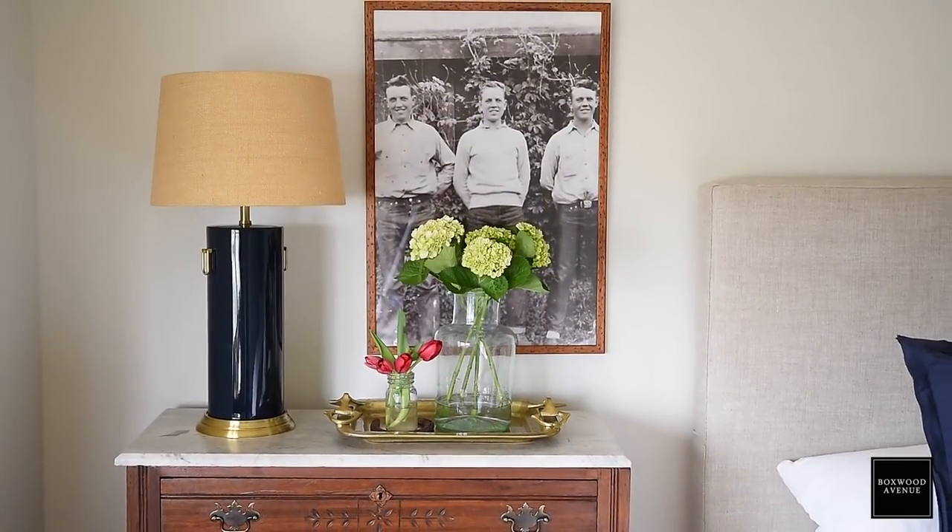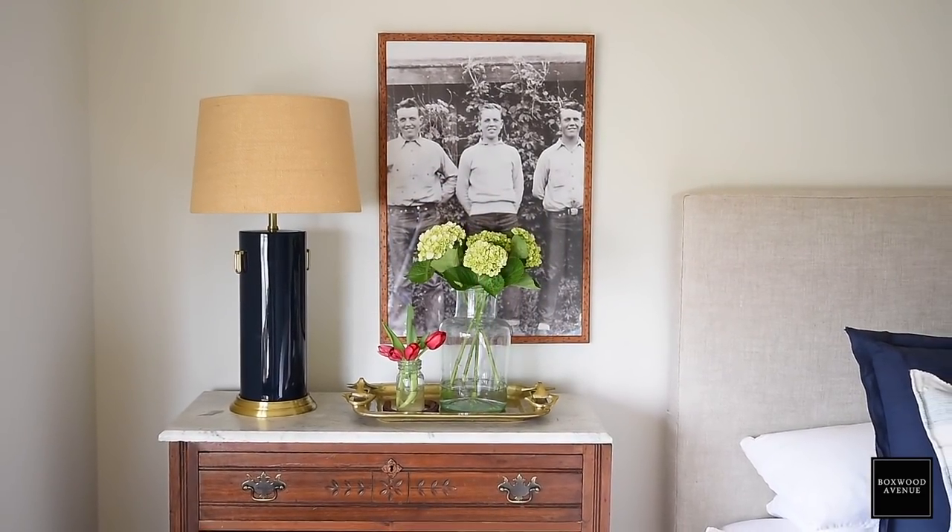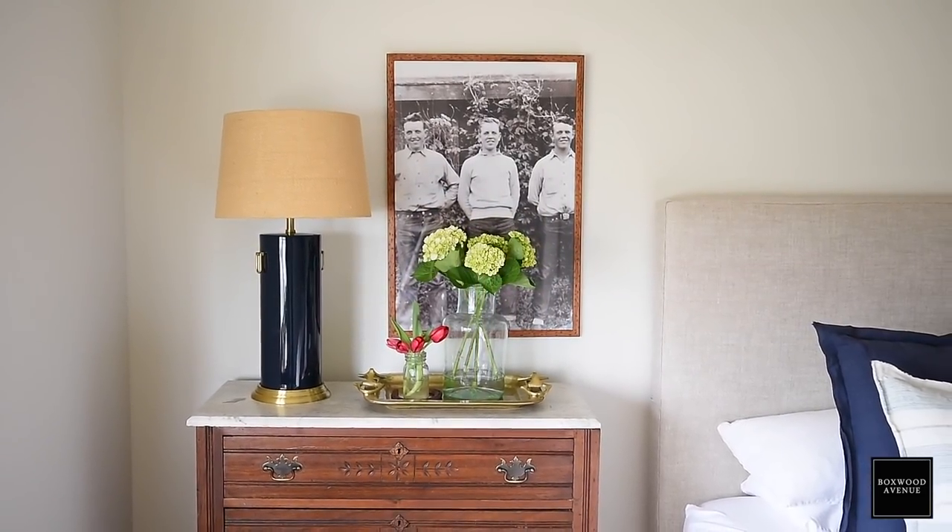The picture to the left of the bed is three of the brothers that were originally on the ranch, and the guy in the middle is my husband's grandfather. I found this picture in this frame in the house when we moved in — all I did was move it in here, and I think it's a really sweet touch for when people come to visit.